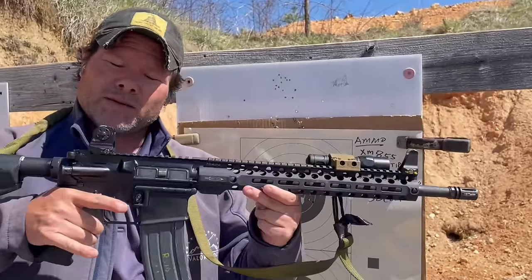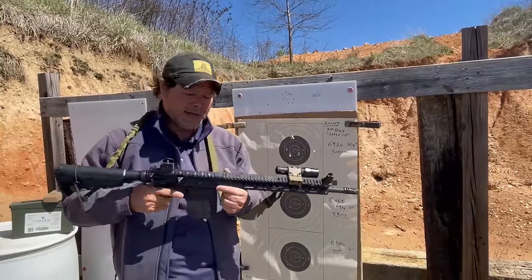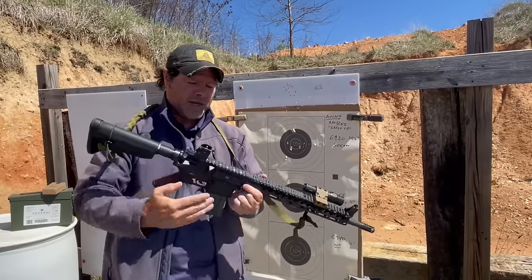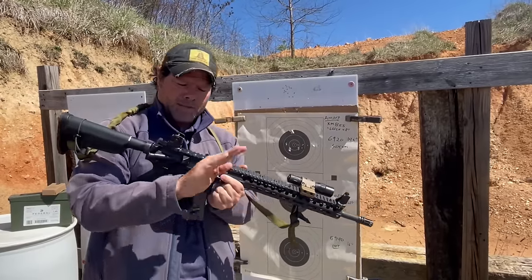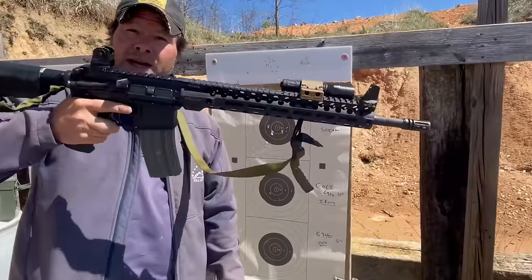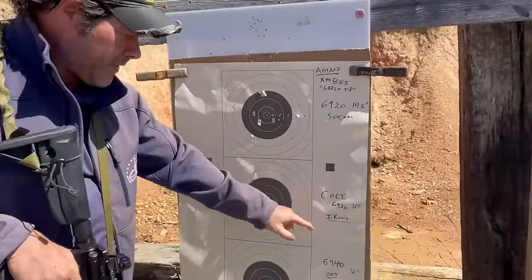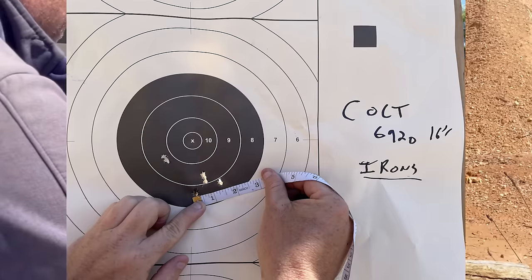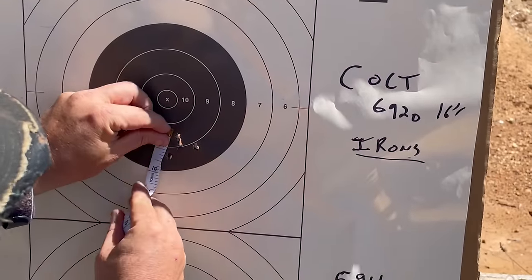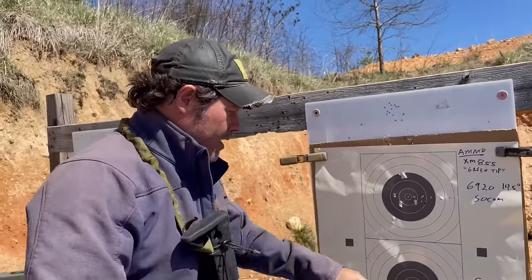The second rifle was a Colt 6920 EPR. The only thing that differentiates it from a regular 6920 is the fixed front sight is ground off and replaced with a rail, and it has different handguards — but everything else is the same: bolt, barrel, everything. I shot this one with iron sights only — those old-school sights you have to line up. From this rifle I got under an inch and a half; honestly closer to about an inch and a quarter if I'm being straight with you.